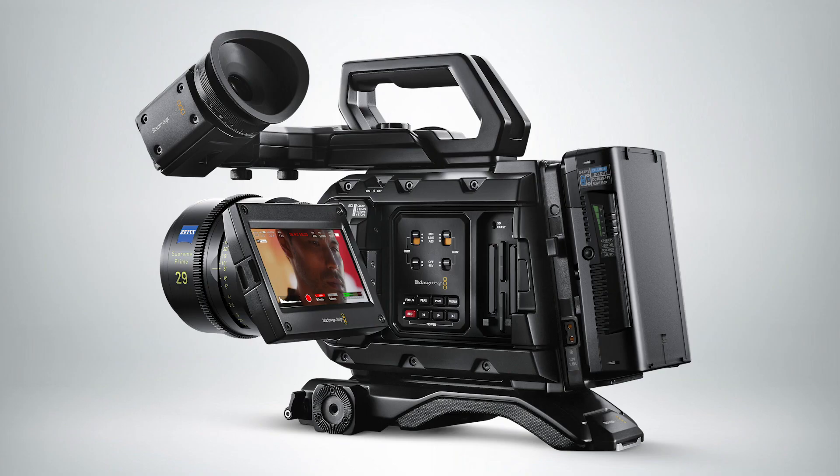Amazing color, amazing resolution, high resolution for VFX work. Even though people aren't finishing in 12K for sure, you can use 12K images in LED walls for virtual production. So it really has a lot of use cases.